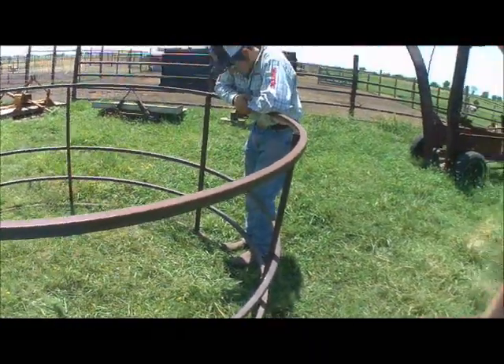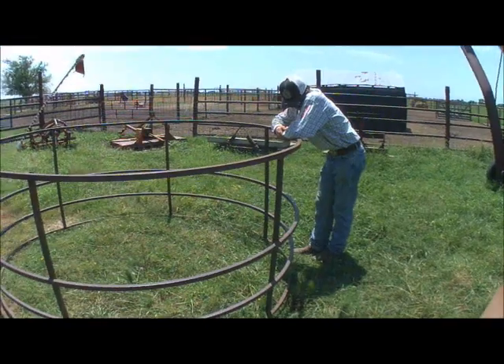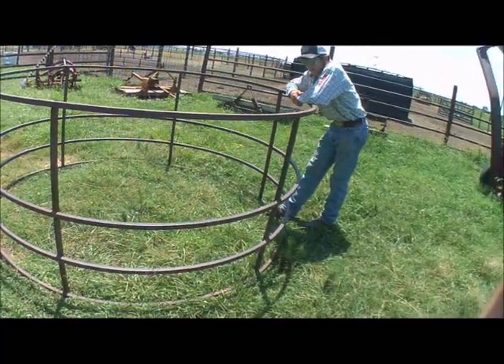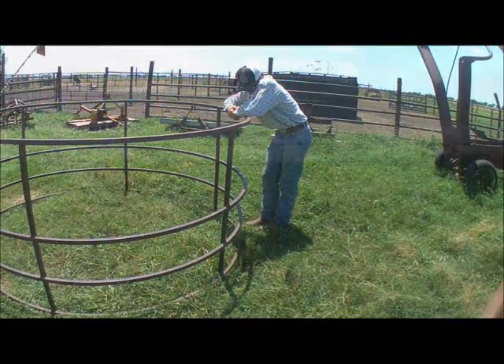This is for the big round bales, and we purchase those if we run short, because they're cheaper than purchasing square bales. How many of these do we have? We keep them mostly for the animals out on the pasture.